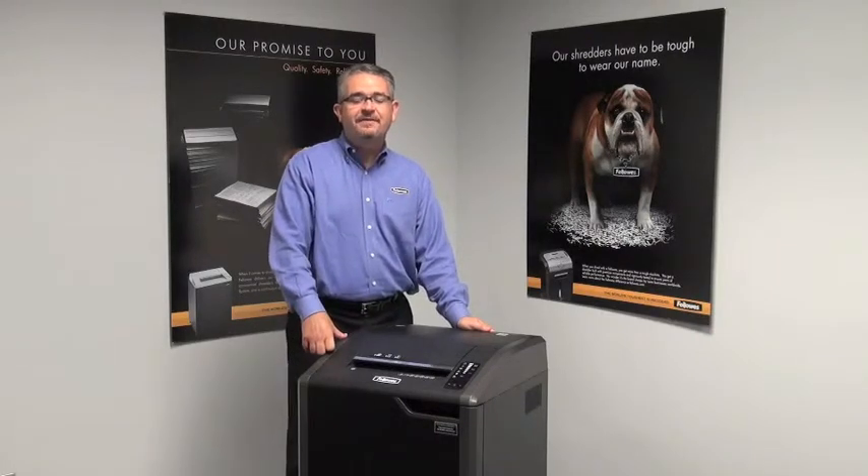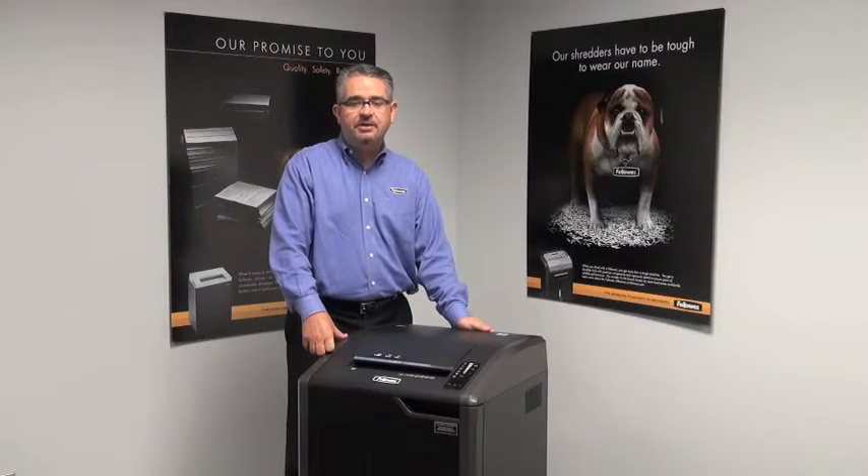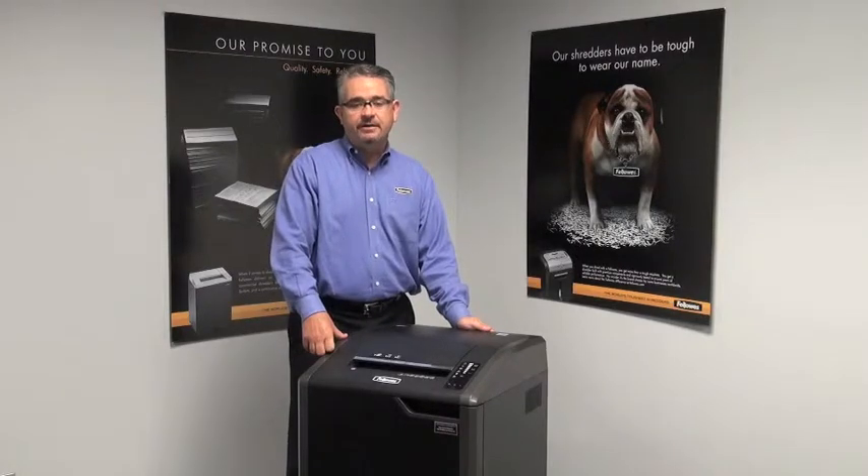Hi, I'm Mitch, and this is the 425CI from Fellowes. This 28-sheet cross-cut shredder can shred staples, credit cards, paper clips, CDs, and DVDs.